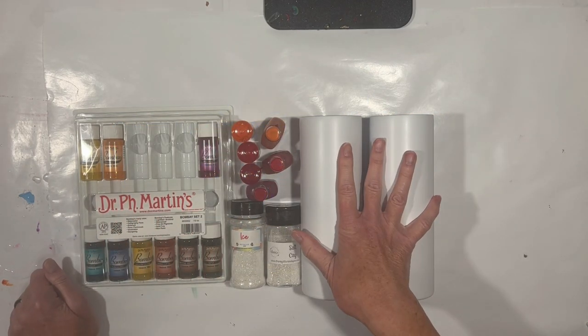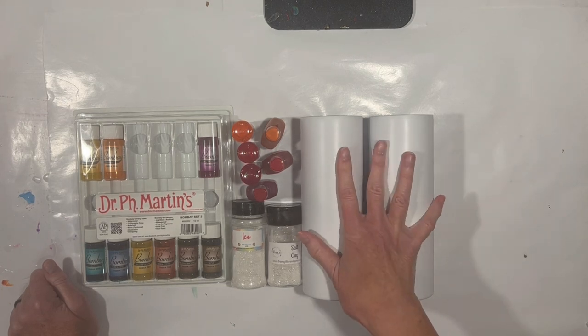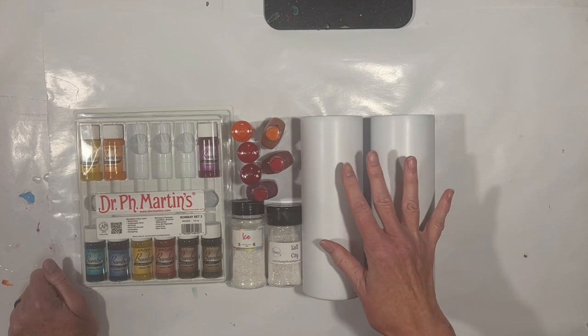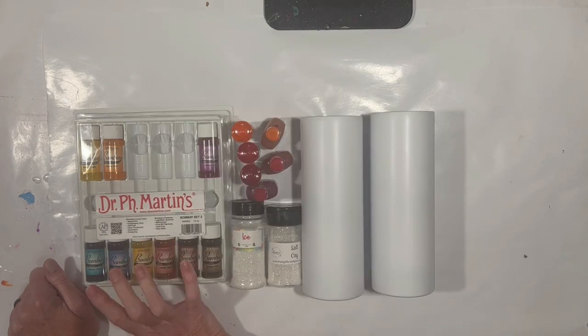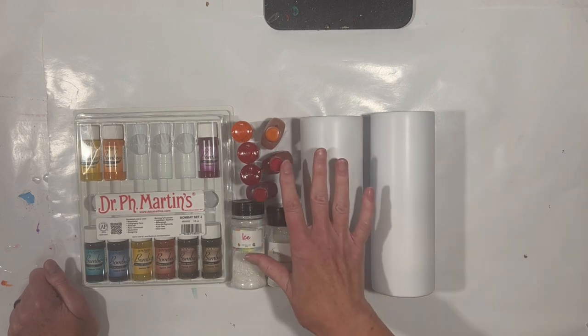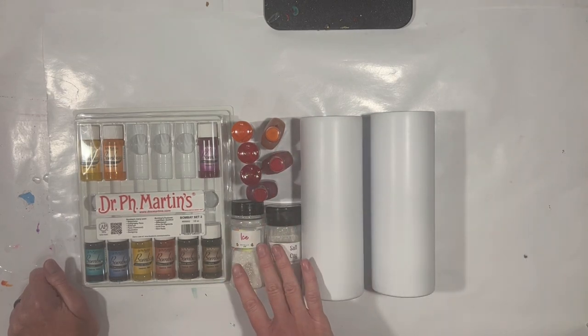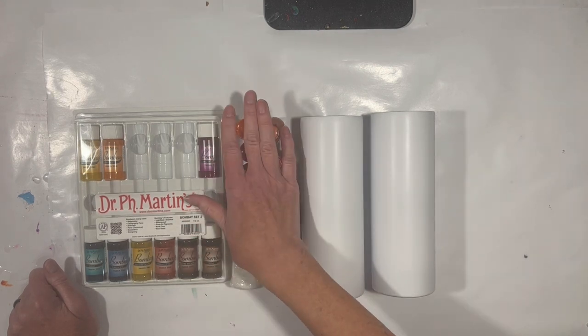I have two 20 ounce skinny straights — these are glow sublimation tumblers that glow red in the dark, from the Stainless Depot. I have this beautiful new set of Bombay inks from Dr. P.H. Martens, and I want to try using these. They're water-based, and I also want to use the alcohol ink equivalent colors. I'm going to start by putting white glitter onto these white cups using the epoxy method, and then we're going to play with some inks.